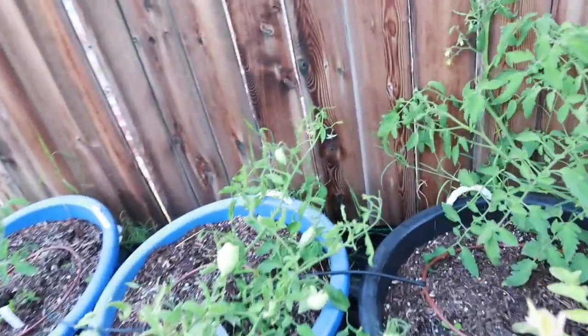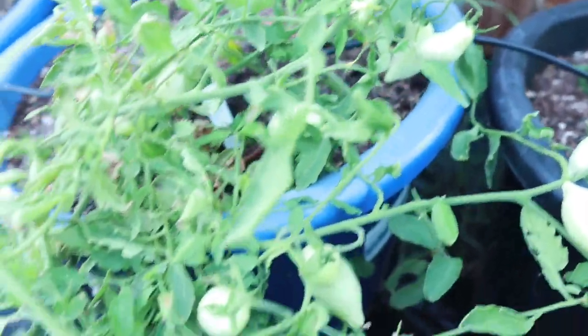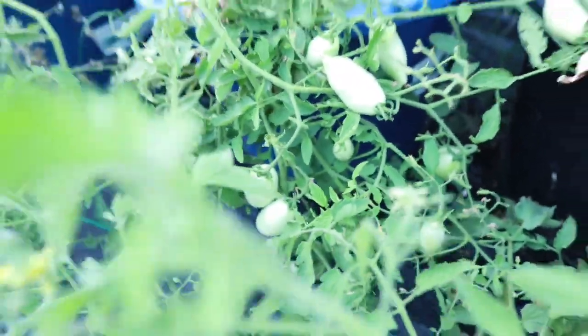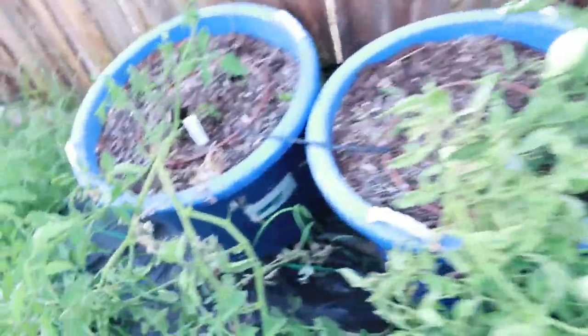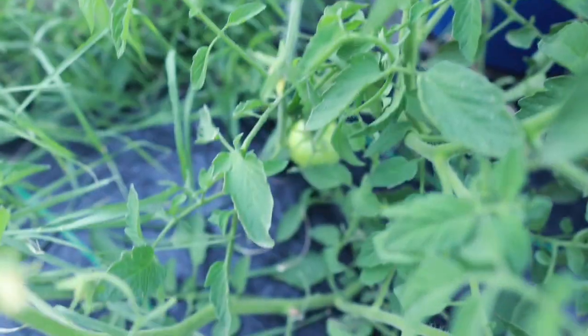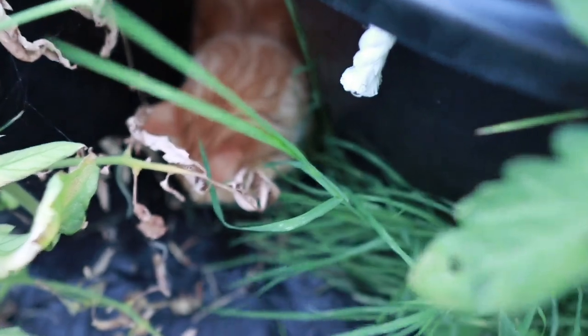Look at these tomatoes over here — I've been watching these; they are cream sausage tomatoes and I've been waiting because I've never tried these before. I like the green sausage tomato but I've never tried the cream sausage. Oh, there's a tomato down there — and I got a tomato over here too! And look — we've got Sunny over here hiding in between the tomatoes.